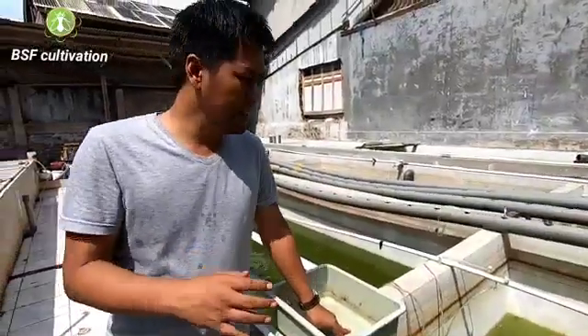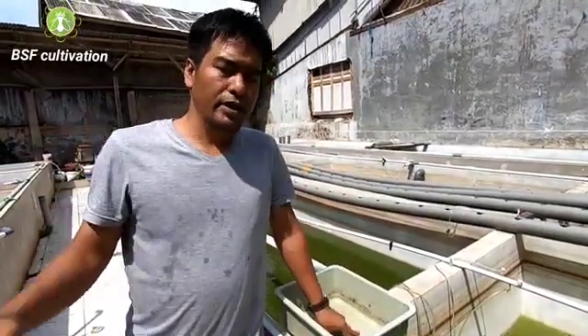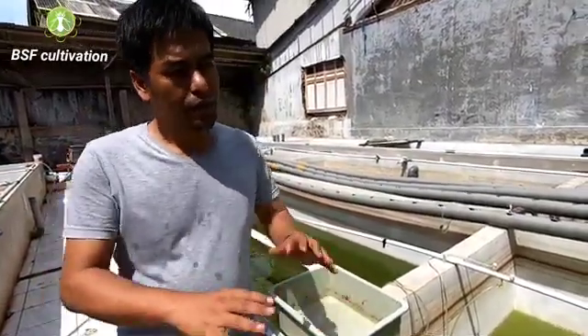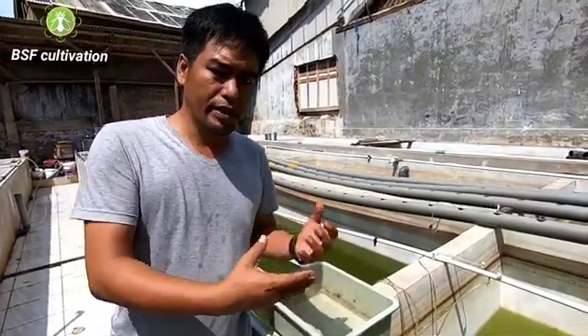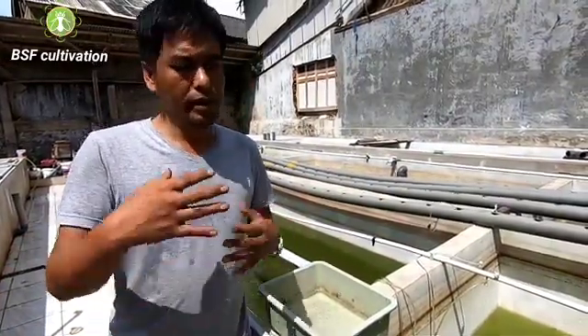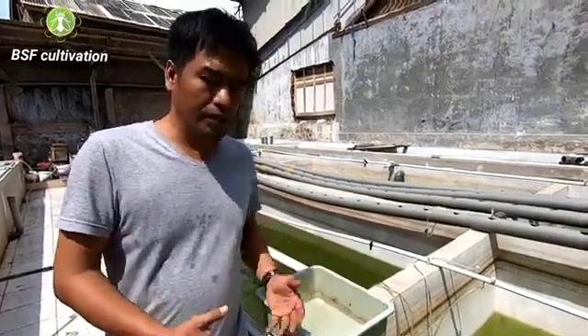Hey guys, this is a short video and it is only an orientation, so you can see the whole overview from production of maggot until the implementing of fresh larvae.